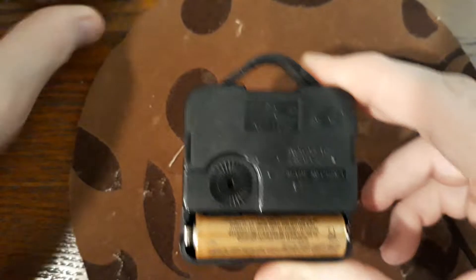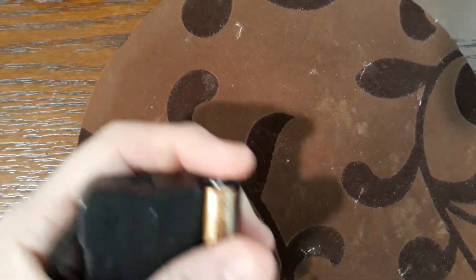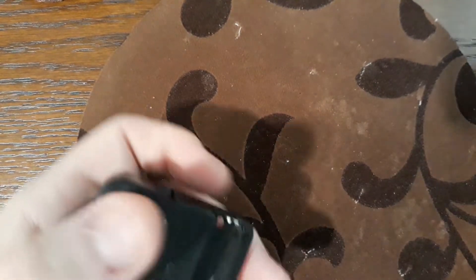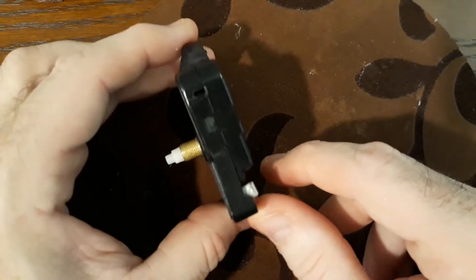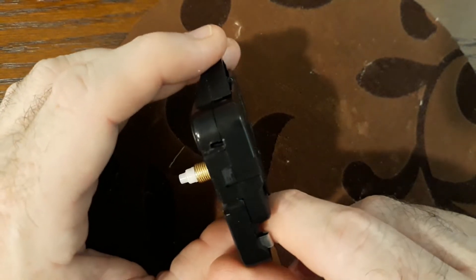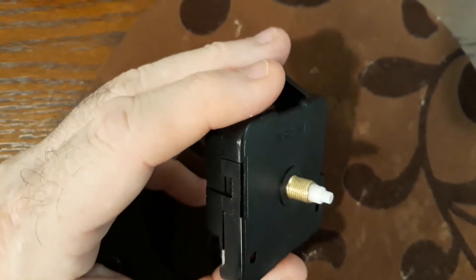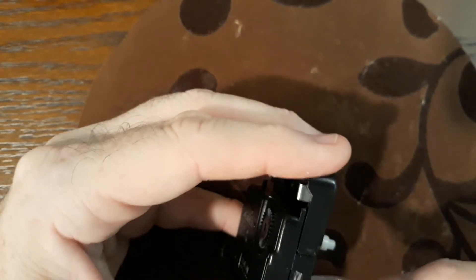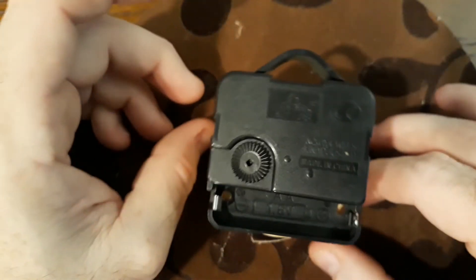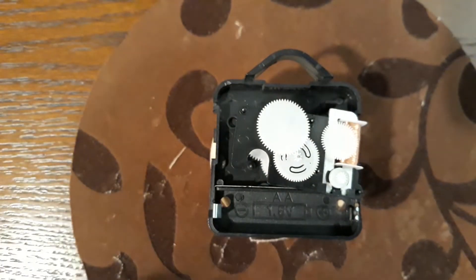First thing I'm going to do is pop the battery out and set that aside. To take the casing apart — my wife figured this one out — you just open up this side and this side. I'll use a little screwdriver and give it a twist, and it does that. I'll put this back in here just so it sits straight, and then pull this out.